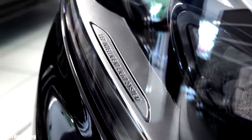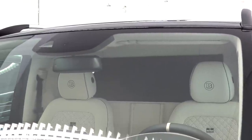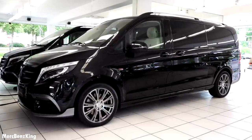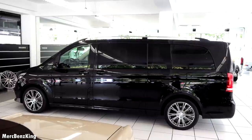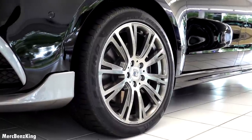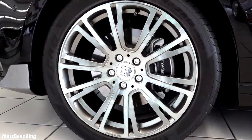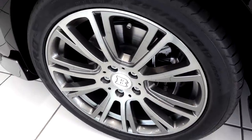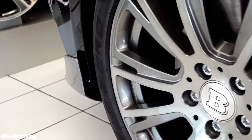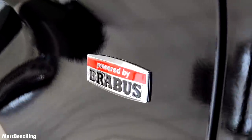The LED intelligent light system. Moving over to the side, this V-Class is based on the V250D with an extra long wheelbase. The total length is 5 meters and 37 centimeters. The Brabus Monoblock 19 inch rims, size 255/40 ZR19, with a gorgeous emblem in the center and a multi-spoke design. And again here the aerodynamic line, powered by Brabus badge in red.